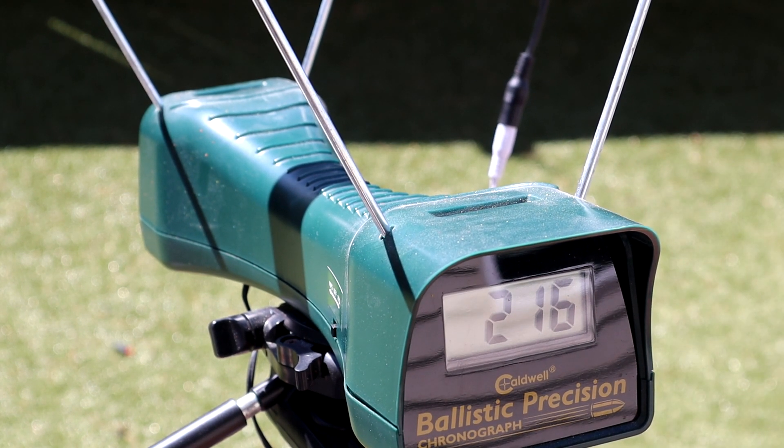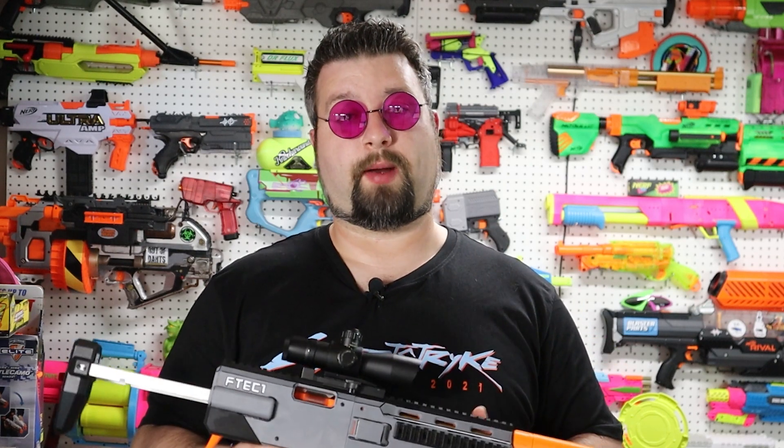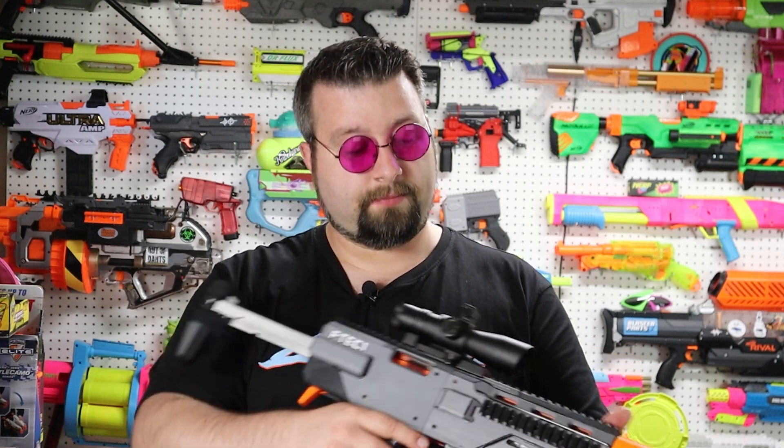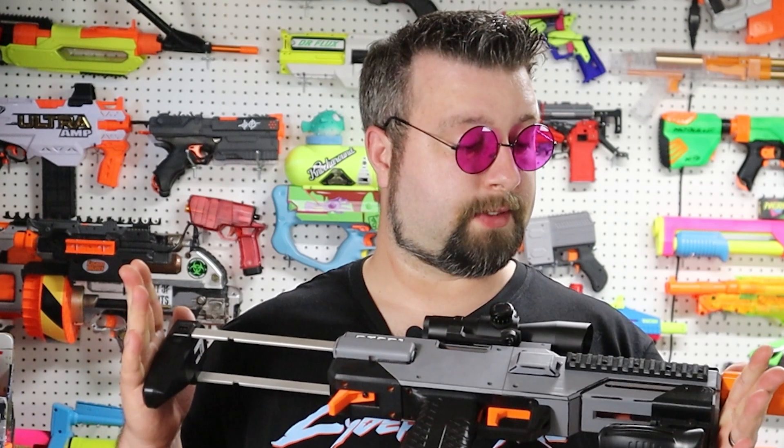I live pretty close to Silver Fox Industries, and obviously their print quality is great and their Lynx blasters are flying off the shelves. But I wanted something a little different because I don't see a lot of these in my area. That's kind of why I went with this, and I look forward to using it in my local wars. I highly recommend it.